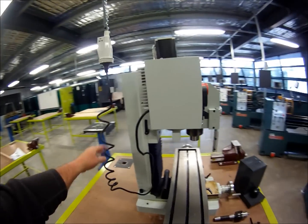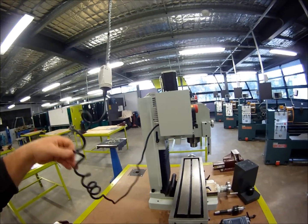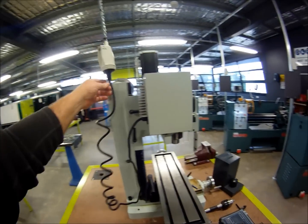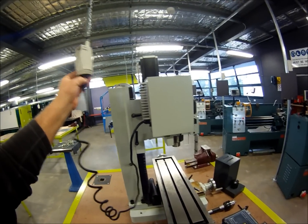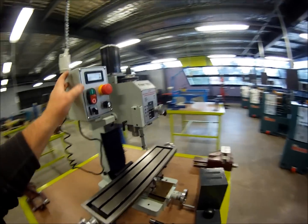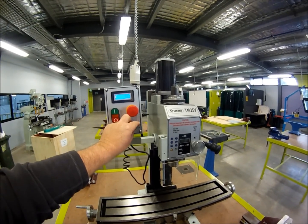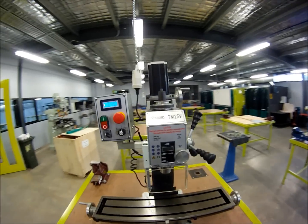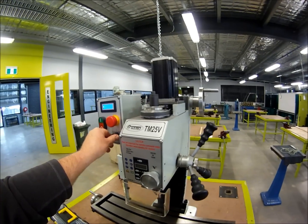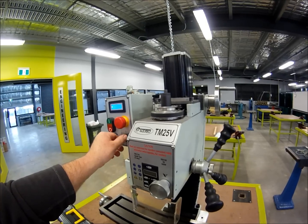It also comes wired ready to go on Australian 240 volt — no more need to cut off the Chinese plug and put your own lead on. It comes with a 15 amp power point. Let's turn it on and have a listen. It is so quiet, guys! I'm not sure if this little GoPro gives this belt drive much justice, but I'll turn it up a little bit faster.